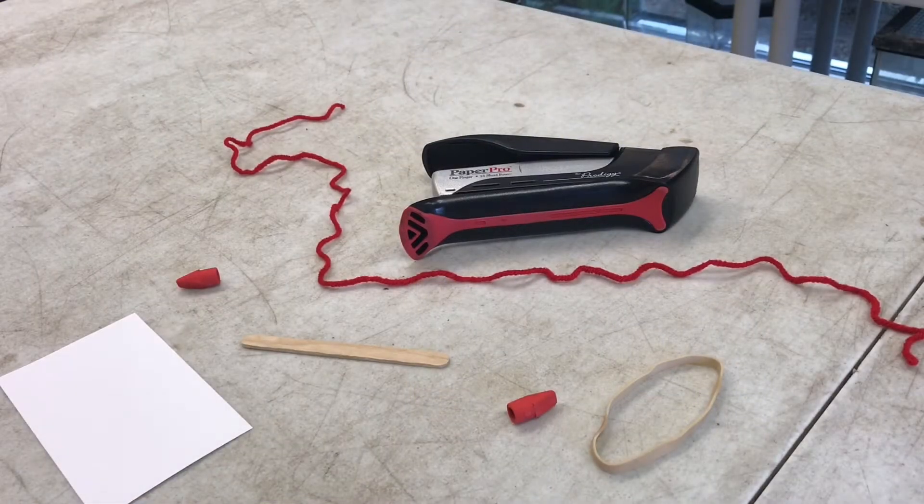Today with this random little assortment of things on the table, I'm going to teach you how to make a bug on a leash. It's a really cool experiment or activity to learn about sound, and it's also just a lot of fun.